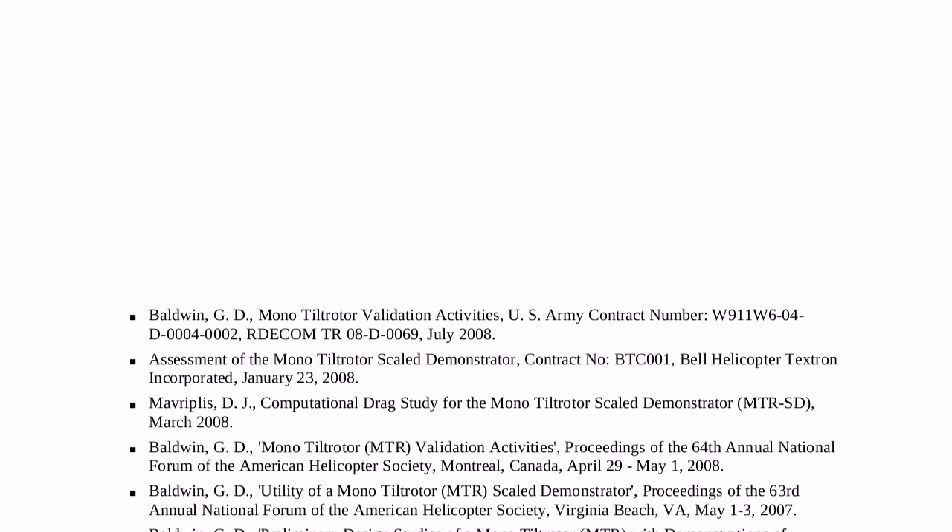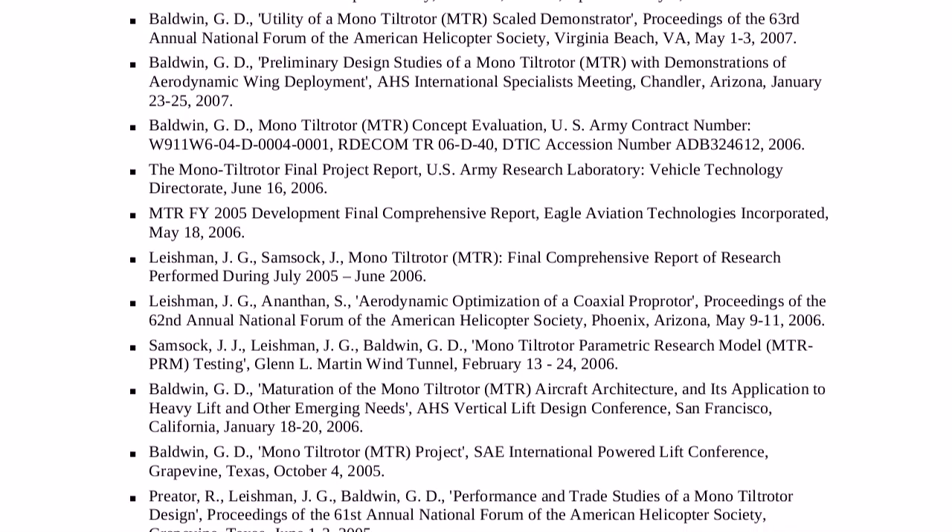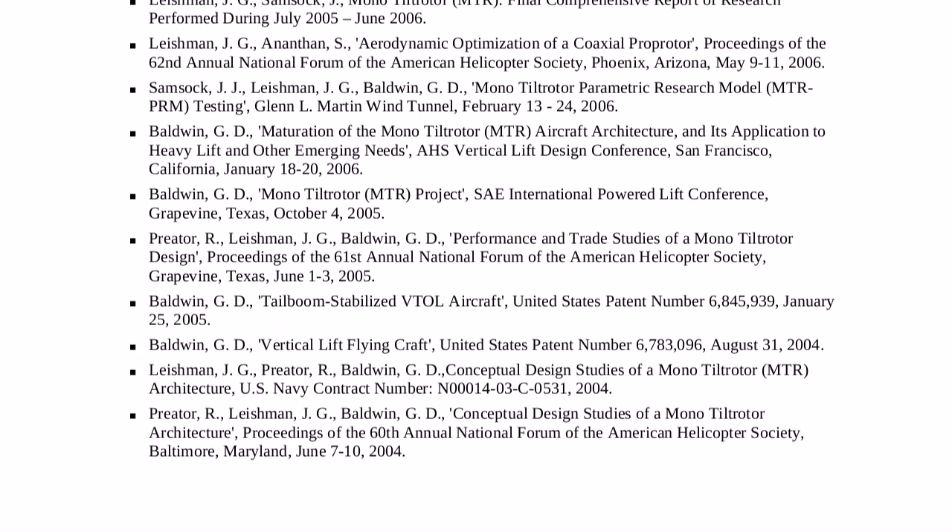The technical details of this design are provided in the following government technical reports and conference papers. Thank you for watching this glimpse of the future.